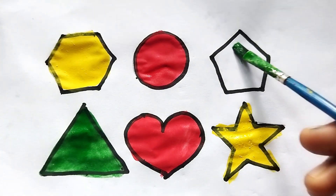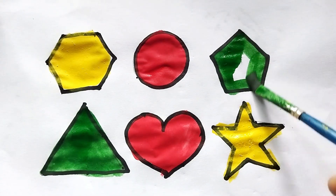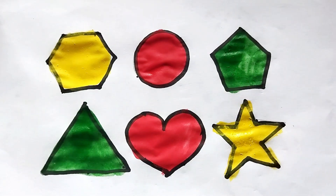This is green color, pentagon shape. So beautiful shape painting here. This is pentagon shape. Give us video like and subscribe please. Thank you so much for watching.